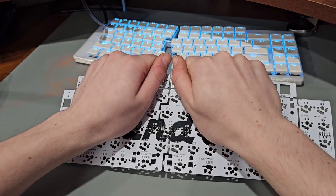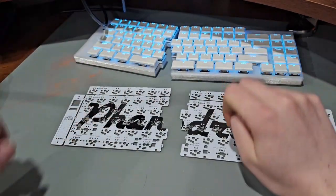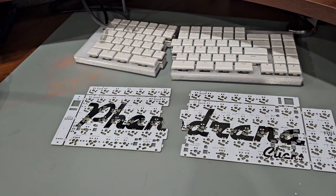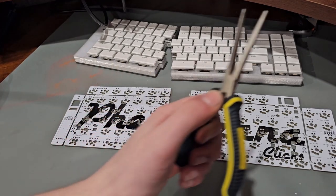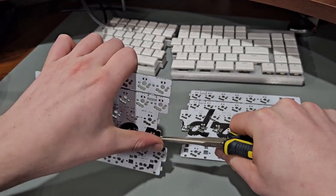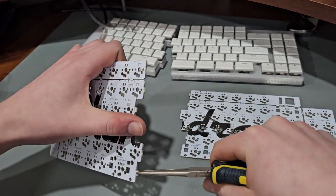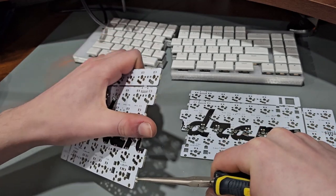The cool thing about this board is you can snap it right down the middle — that's how you get the two halves. You just grab a set of pliers, take off those little mouse bites, and then you have two keyboards instead of one.